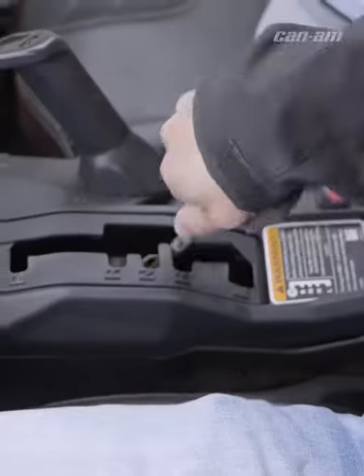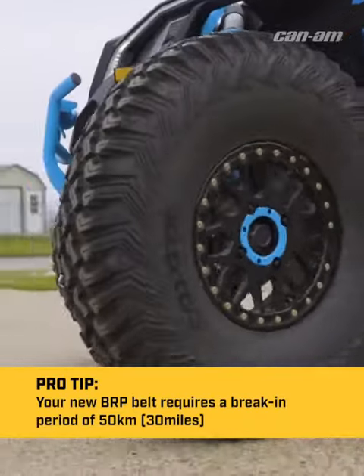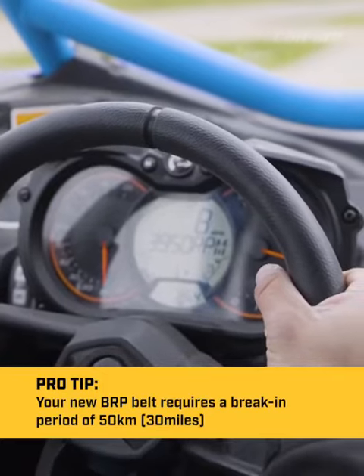Next thing you want to do is switch to low range. Make a couple hot laps around the neighborhood or up and down the trails, applying light throttle not exceeding 4,000 RPMs. You want to do this for about 10 minutes.